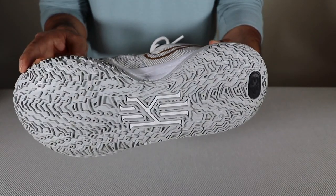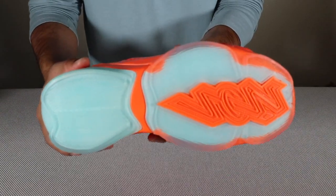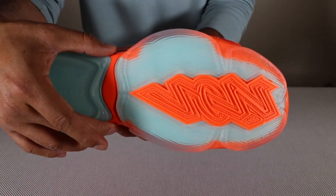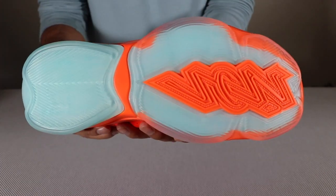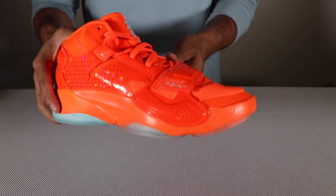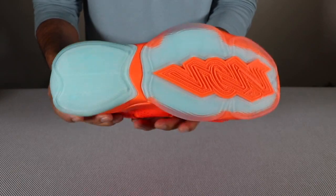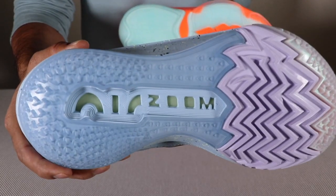But again, the Kyrie 7 is not a jumping shoe. Now if we compare a jumping shoe — the Zion 2, which is one of the newer shoes — just look at that base. It might be narrow along this area right here, but then it immediately starts getting wider. You're going to want that especially because when you're landing, you don't want to have to worry about how you're landing. Look how narrow the GT Cut 2 is by comparison.